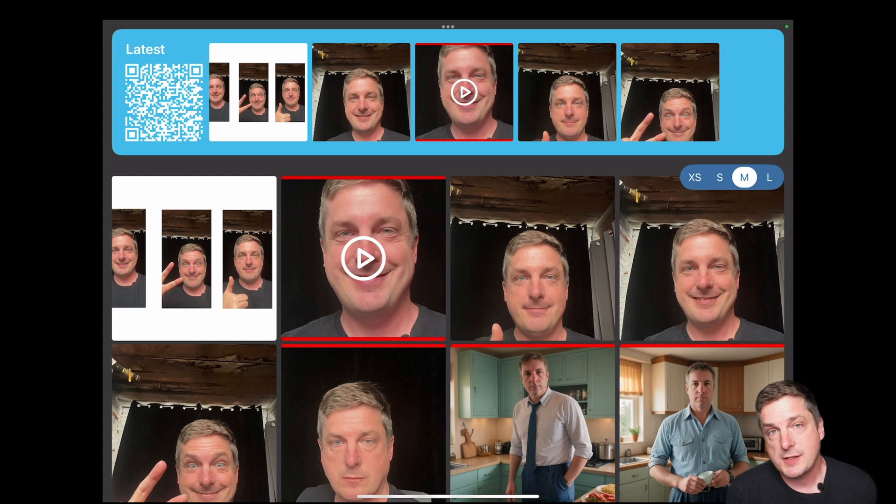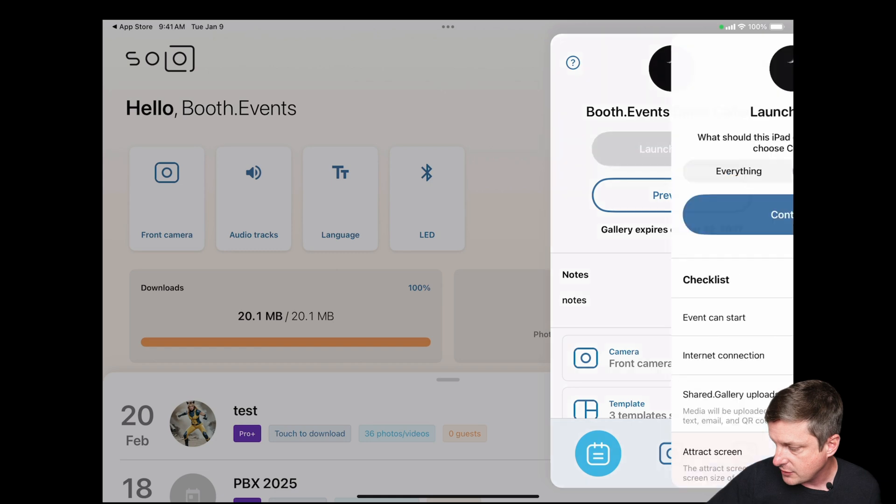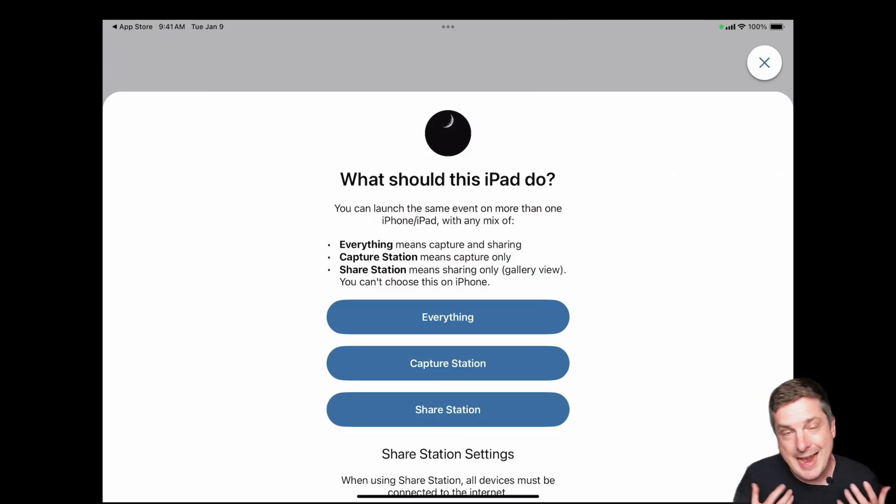We think this is a huge improvement over our existing Share Station. An important note: you can have many Share Stations. When you launch devices you can choose any combination of roles — any mix of iPads, iPhones, and Macs in any mix of roles. You could have some iPads doing Everything in one location, and other iPads at the same event doing Capture Station and Share Station split. There's no limitation to how you mix and match, which is something unique our app can do.